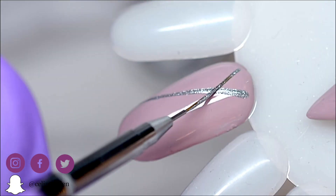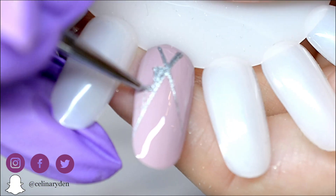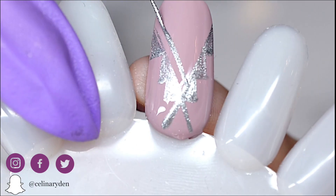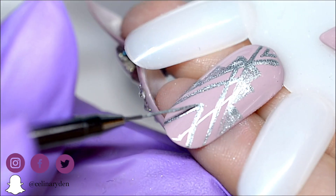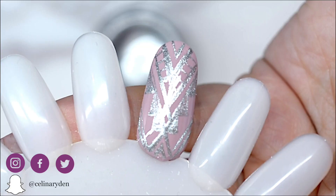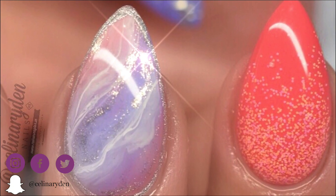Speaking of art, these are also super fun to use for nail art. My favorites are, as mentioned, the metallics. Here I'm using the Selena Signature Art Brushes together with the buttercreams to create an Aztec inspired design. I also love using these to do outlines for my stone effects.